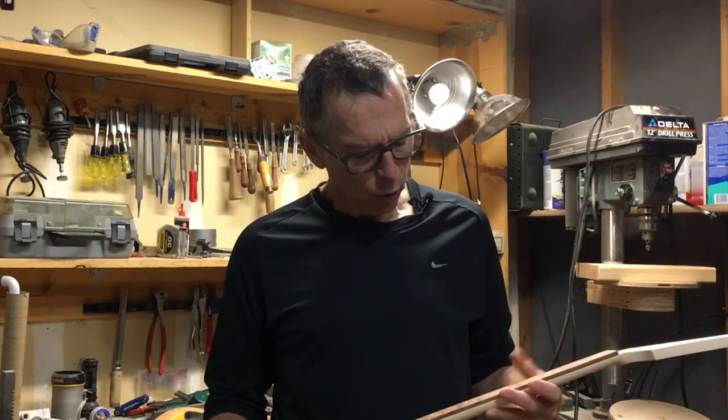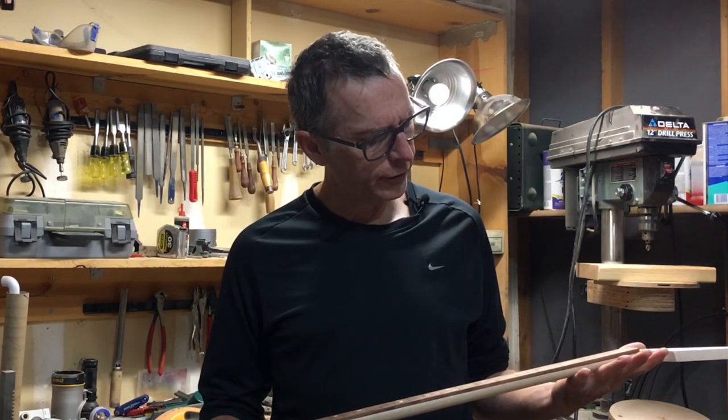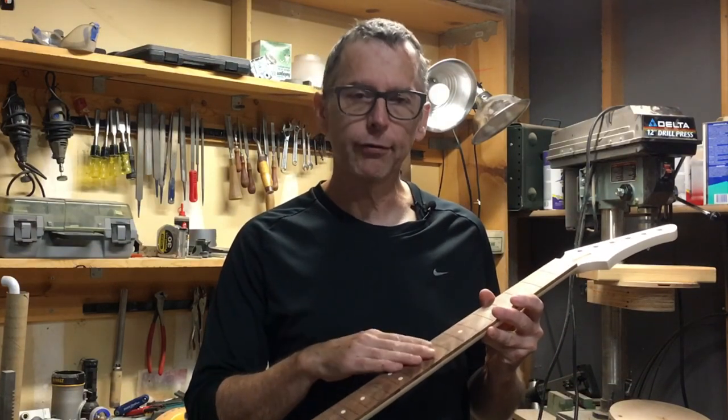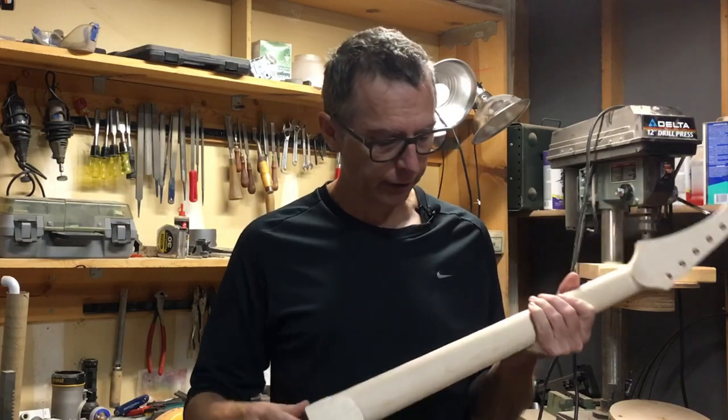Hey guys, it's Chris Monk at Highline Guitars and you're watching episode 74 from the Luthier's Workbench. What I want to talk about today is the techniques and the process that I use for gluing a fretboard to a finished guitar neck.